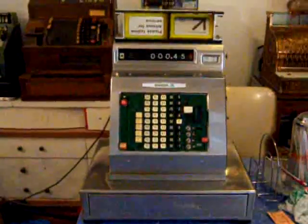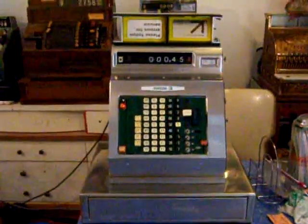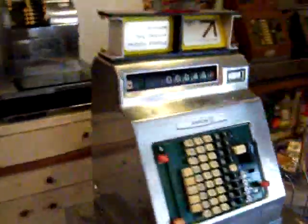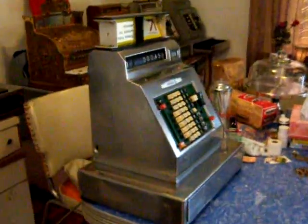This machine was in very, very bad condition, as you can probably see from some of the earlier videos. This machine was completely trashed. All inside was really, really bad.